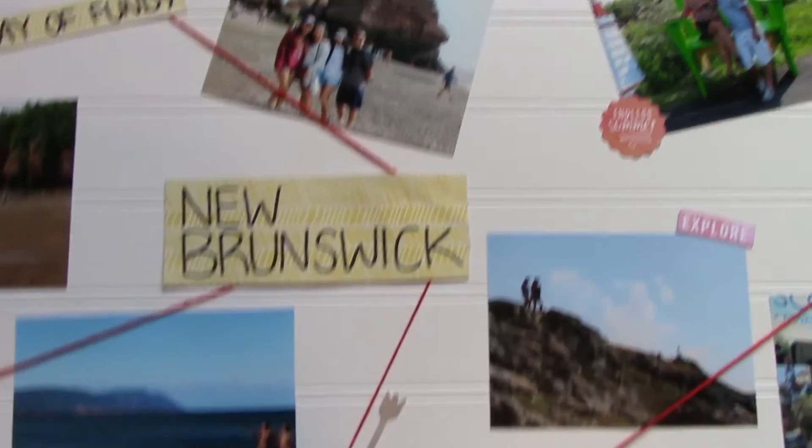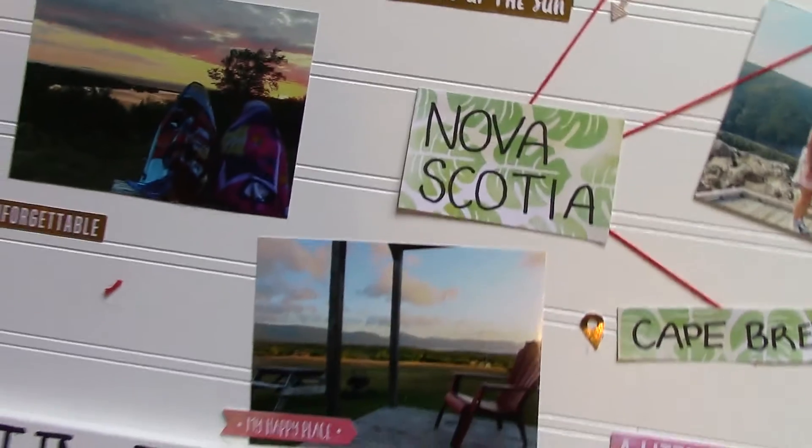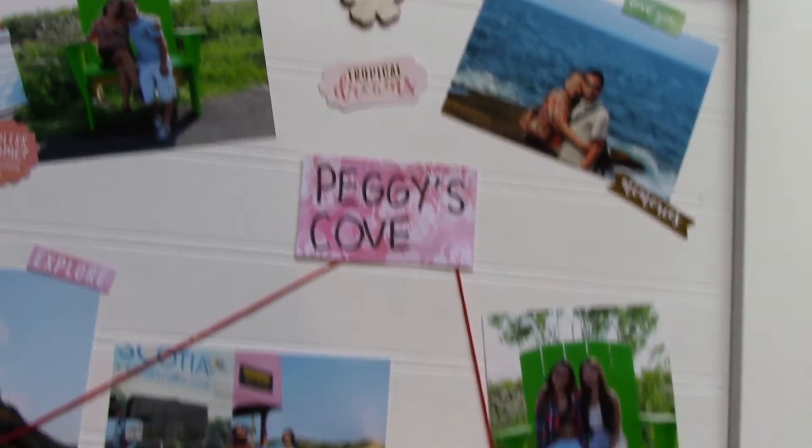That's the finished product. I think this was a really, really cute idea, and I hope my parents really like it. If you enjoyed, please give this video a big thumbs up and subscribe. Let me know in the comments if you guys like these type of DIY videos, and I'll do more.